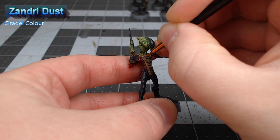With that all done, our next detail is to take Skavenblight Dinge and paint this on the pants on this model.